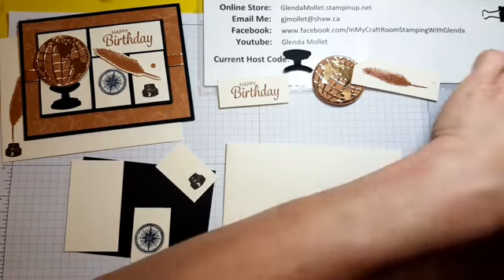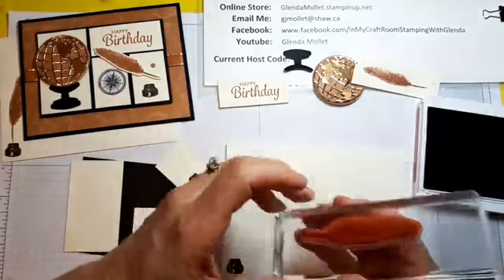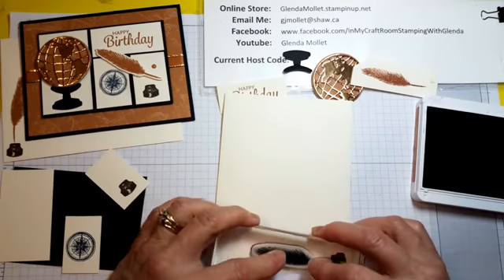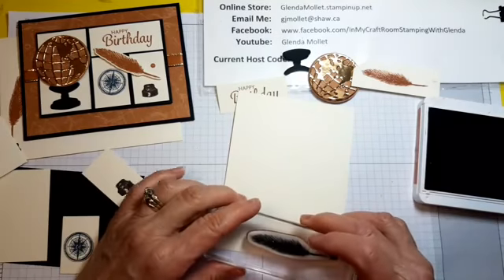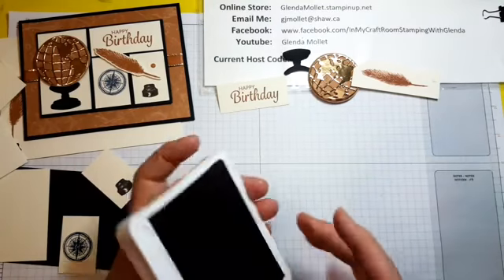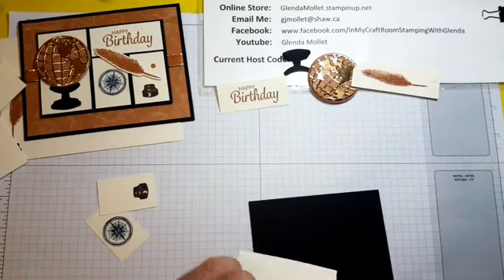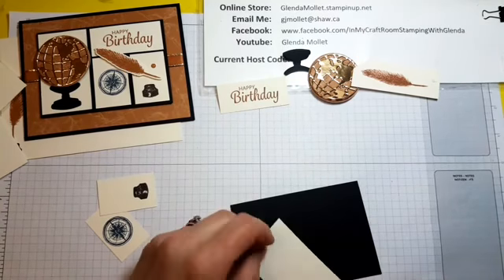Let's get cinnamon cider back out again and do the feathers. I don't know why I turn this sideways when I do it, it just feels right. Do the inside piece as well — that's it for stamping. This piece just goes on here with no stamping because it has the die cut pieces on top of it.